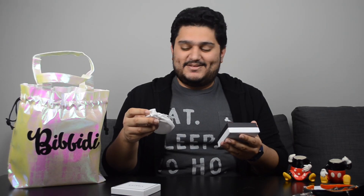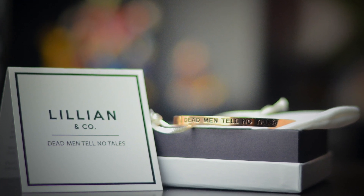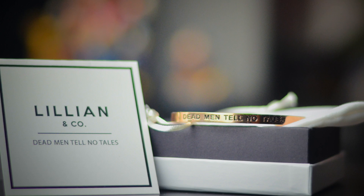Also inside the bag there is a box which says Lillian & Co. I wonder what's inside this box — let's find out. We have a pouch and... Dead man tells no tales! I've always been a crazy fan of the Pirates of the Caribbean franchise, and this is my favorite line. This is a bracelet and it reads 'Dead man, tell no tales.' The engraving looks so neat on the bracelet. The bracelet itself has a rose gold kind of finish, so I'm pretty sure she's going to like it. I'm already so excited regarding the contents of this box.